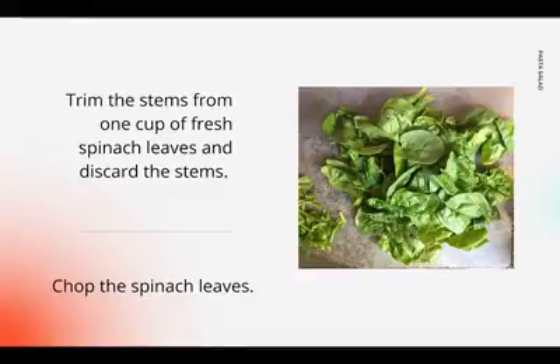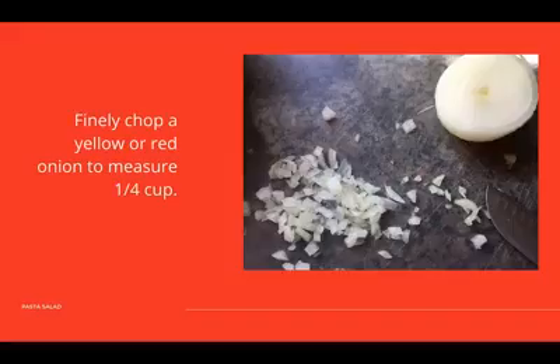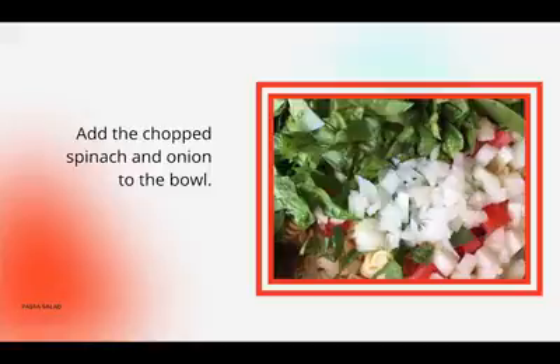Trim the stems from 1 cup of fresh spinach leaves and discard the stems. Chop the spinach leaves. Finally, chop a yellow or red onion to measure about one quarter cup. Add the chopped spinach and onion to the bowl.